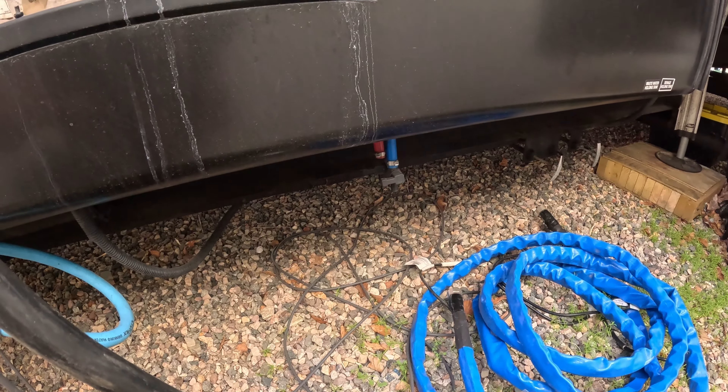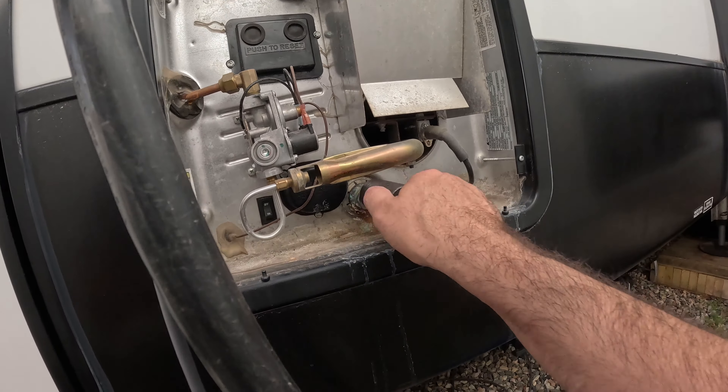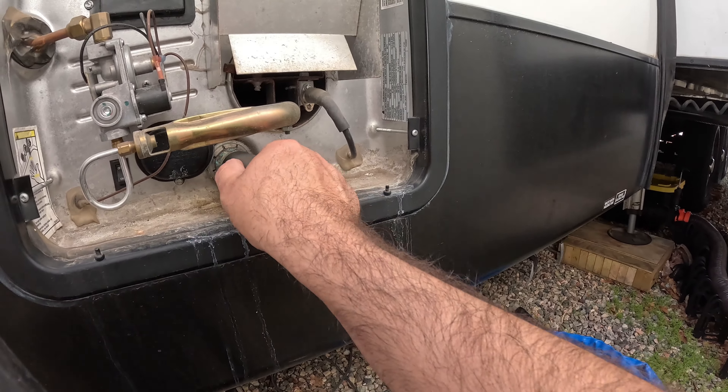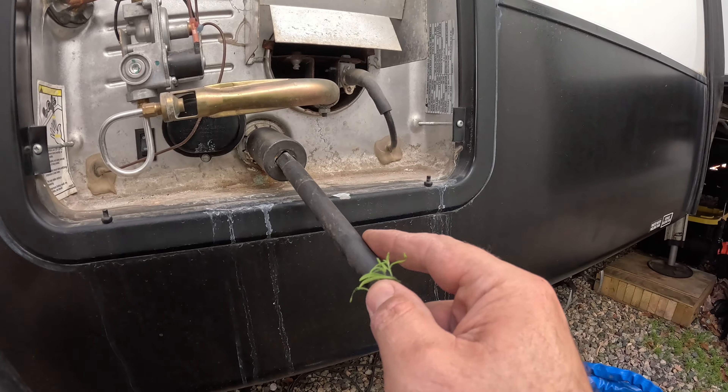I went and grabbed a socket and a wrench, and located my big set of sockets because this is a big one. We're going to use an inch and a sixteenth socket on this.